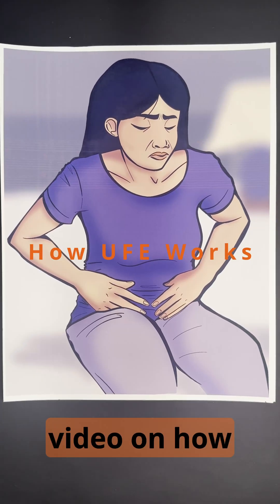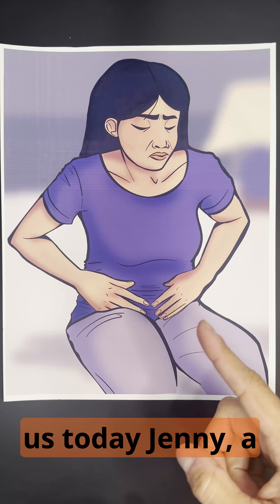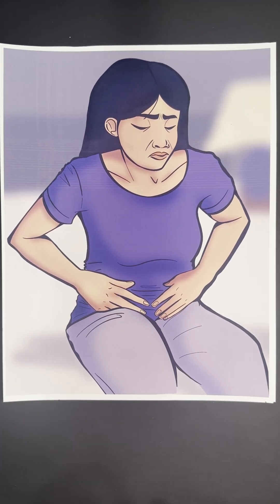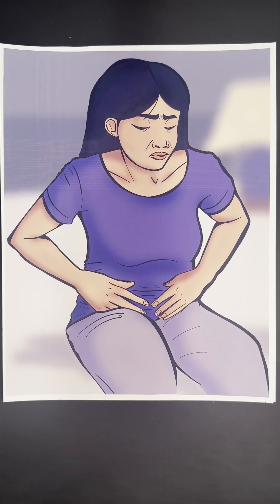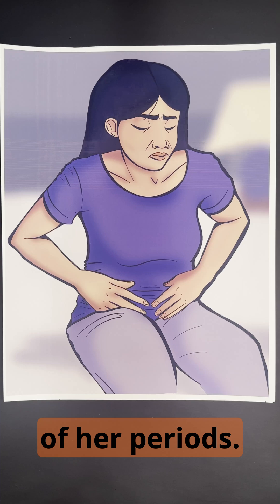Here's a quick video on how uterine fibroid embolization works. I have here with us today Jenny, a lady who was drawn and named by a local artist that I'll tag below. Jenny has symptoms of uterine fibroids, which are bleeding and pain. She has heavy periods and sometimes bleeding outside of her periods.